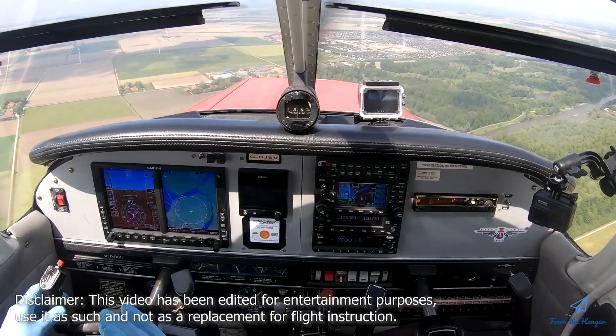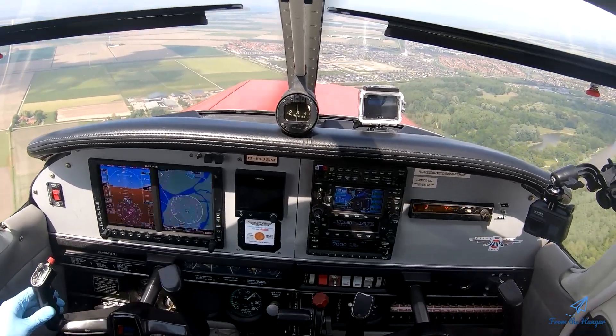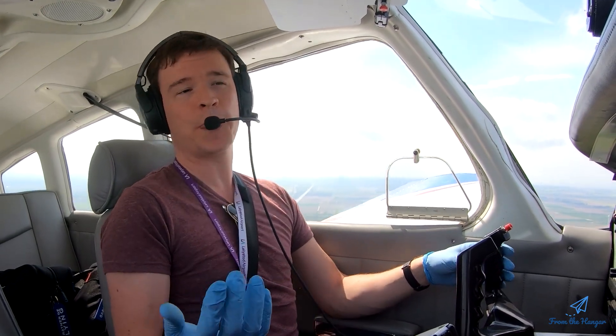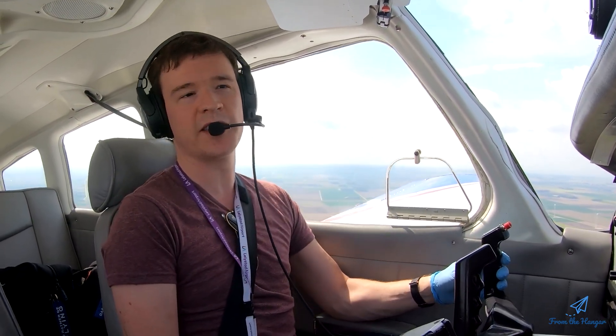So we're going to actually fly the airplane into a stall, show you what happens, and also show you how to get back out of that and how to safely resume a normal flight. I'll first go and actually show you one, then give you a little bit of theory background, and then show you a few more aggressive ones and a few different ways that it can look.